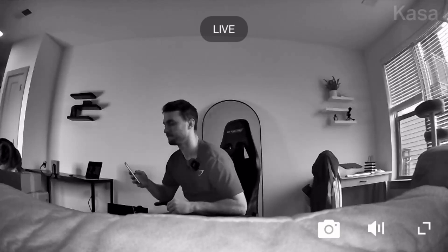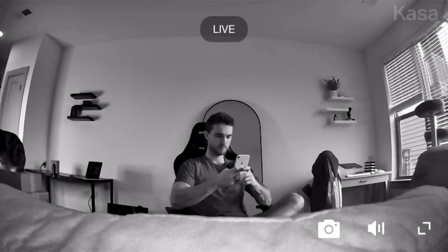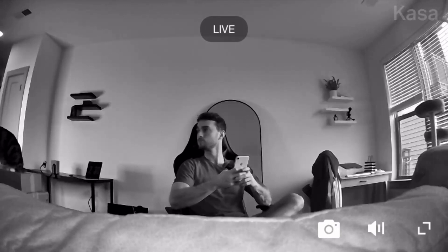As we can see right here, this is the night vision. This has to be one of the most clear night vision modes I've seen on any camera — it is very nice. Overall, this is one of the most luxury indoor security cameras I've used, and I would highly recommend it.